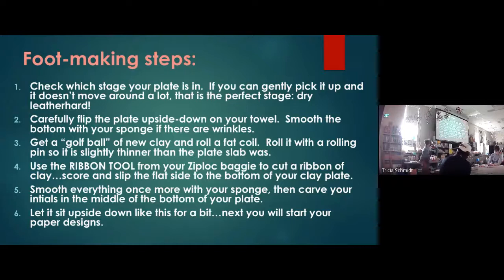Once that foot is on there — you've scored, slipped, and melded — smooth everything one more time and carve your initials in the bottom. Just your initials is fine. Then let it sit upside down for a little bit. You can't flip your pot over onto the foot right away because the foot will be really sticky and plastic, so we need to let it set up while we do the next steps.